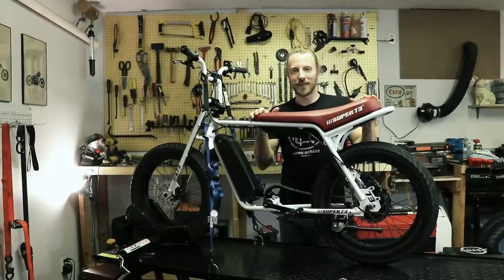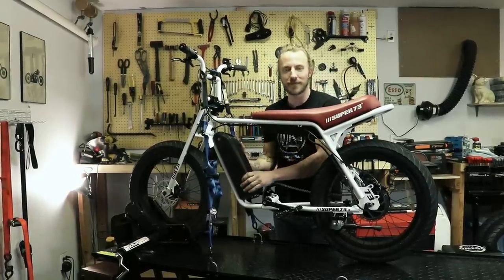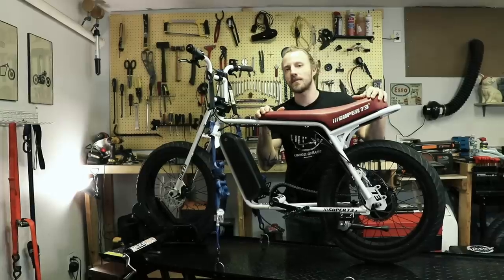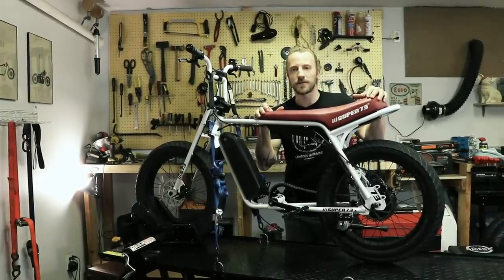This is my Super 73, almost in original condition. We already put on the battery. Today we want to show you how we pimp this bike from the original 500 watt motor to a dual motor setup with total 1500 watts.